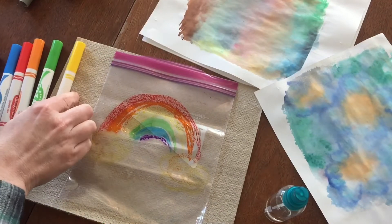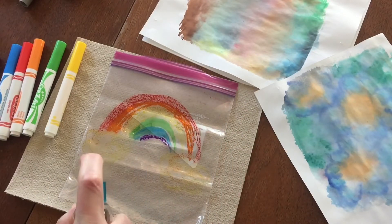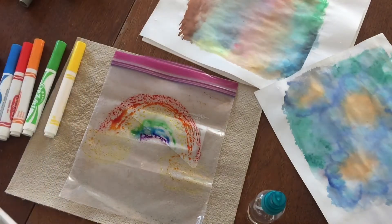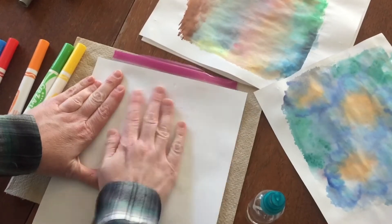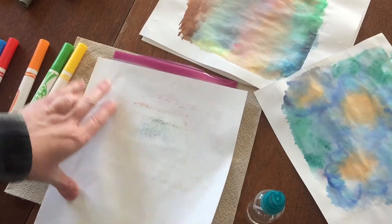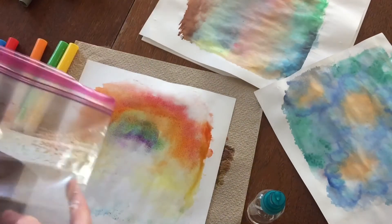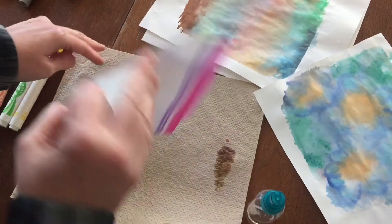All right, now after you've drawn what you want on your baggie, take your spray bottle and you're going to squirt water on it, and then you will take your piece of paper and set that on there and press down and reveal your picture. There's a little bit of color on here, so we can wipe that off onto the paper towel that we have.